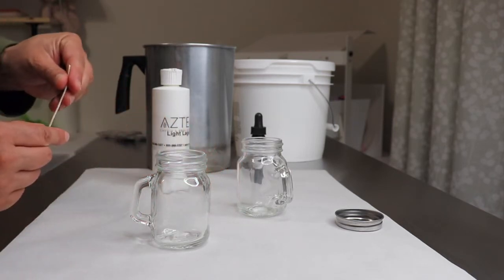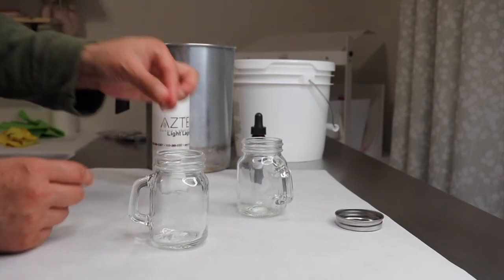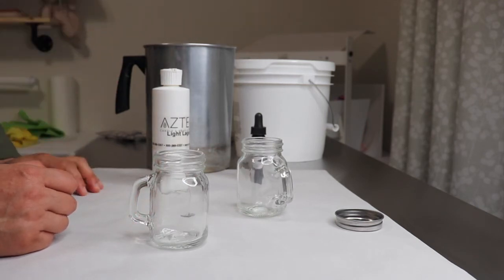In order to glue my wicks to the jars I will be using a hot glue gun. Let me go ahead and get the wicks on here and melt my gel wax and I'll be right back.